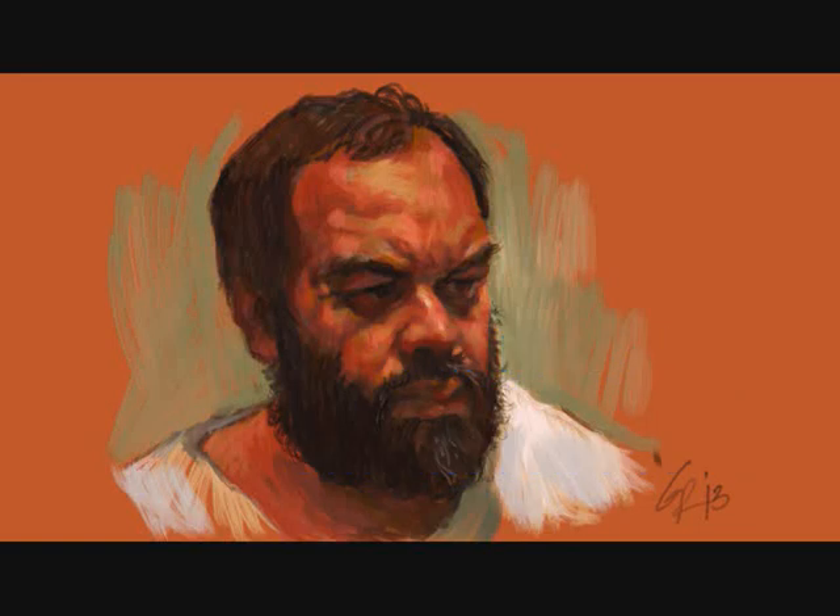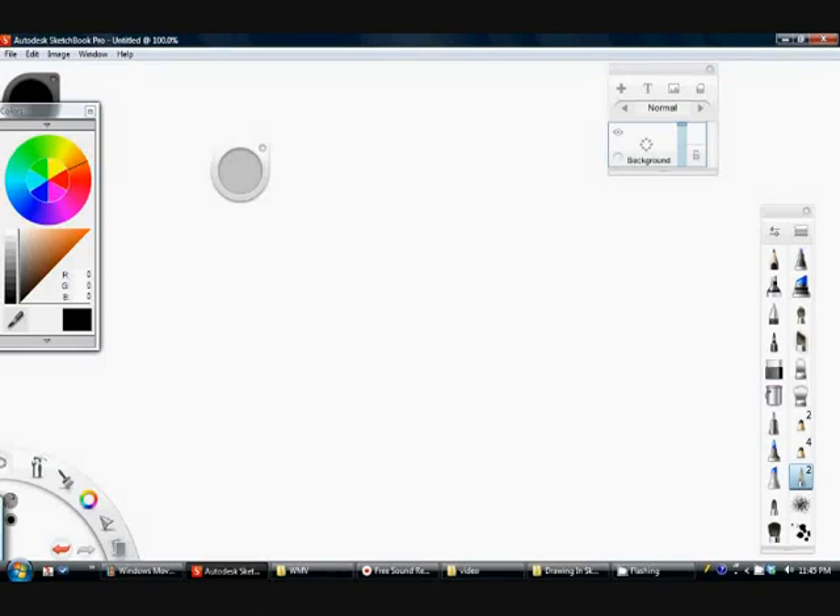Hello again, this is Gil Robles and I'm going to be doing a self-portrait in Sketchbook Pro. And before I start, I just want to go through some of the brushes that they have here.